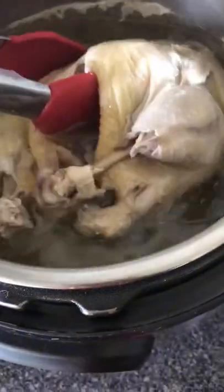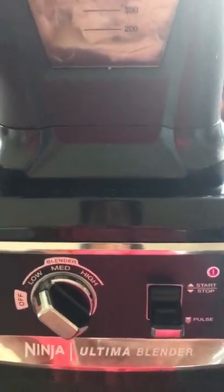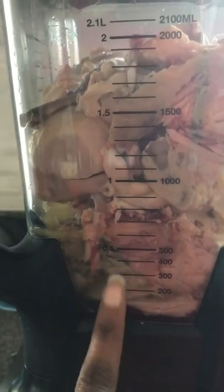I take the tongs and basically break up the chicken and put it in the blender. We're going to blend all of this chicken. I turn it to low first and then turn it up to high to get it all blended. If you need more liquid, I always save the liquid.